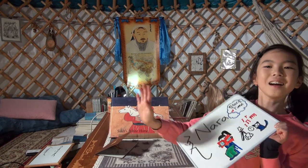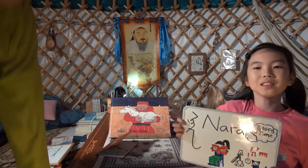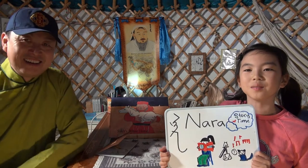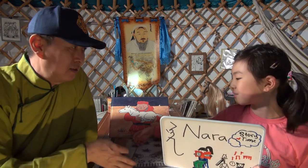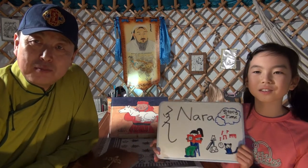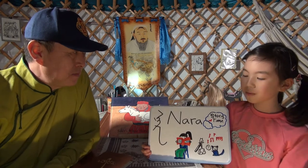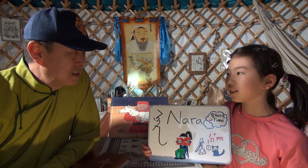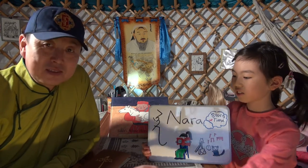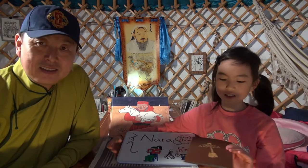Hello, I am Nara and today we are going to be doing some story time and also talking about the Mongolian music instrument. It's like a type of Mongolian violin. It looks like this. I got this as a prize when we went to Sydney.